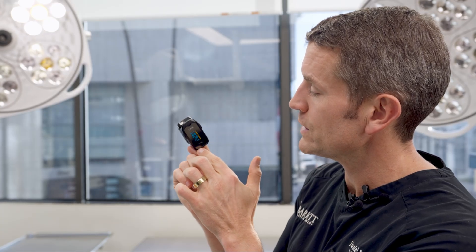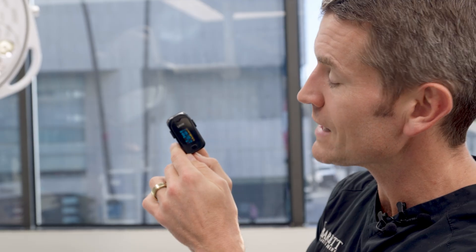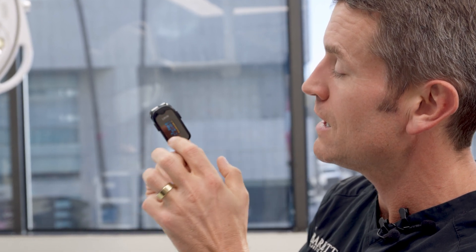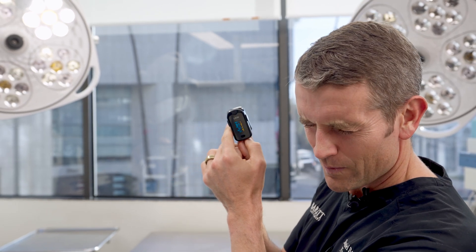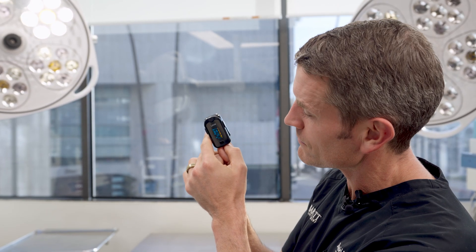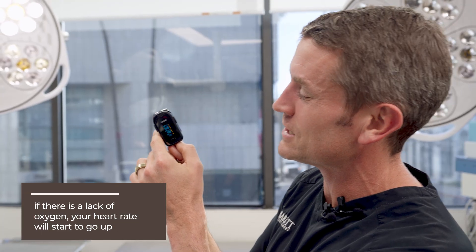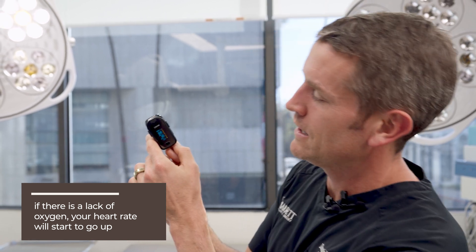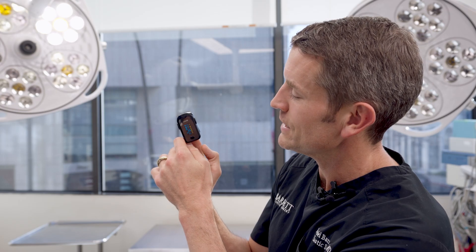The other interesting thing — if I stop breathing right now, you're going to notice it takes a while for this to start registering the lack of oxygen. You can see my heart rate going up because it's like 'why aren't you breathing?' It's still 98 because the capillaries in my finger are getting perfusion from blood already in my system. After holding my breath, heart rate went up to 91-92, and now it's starting to dip: 96, 95, 94 — a little transient dip, just from a 30-second breath hold.